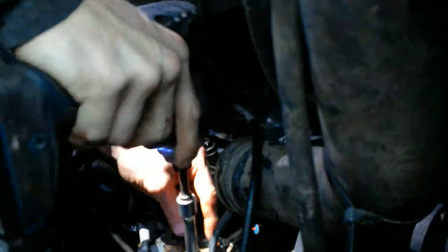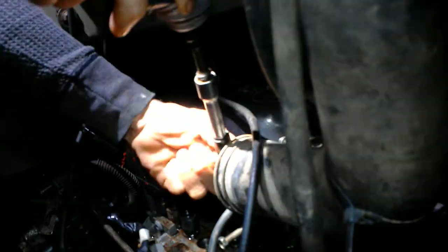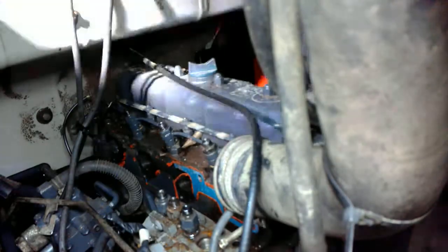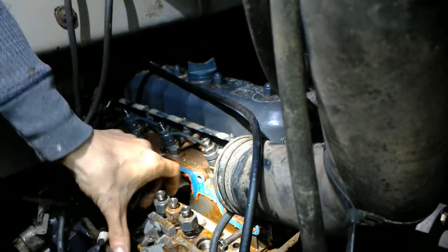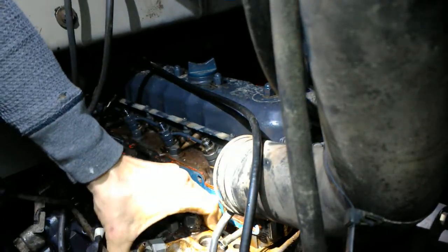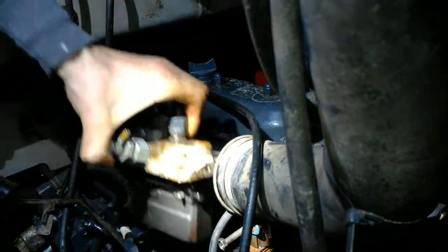This came out of a running 1903, which is no way that thing would have ran with this injector pump. I keep wanting to call it a module because it was even tighter than this — when I put it in, that rack wouldn't move at all. So what I'm thinking is these things were out of position to begin with.